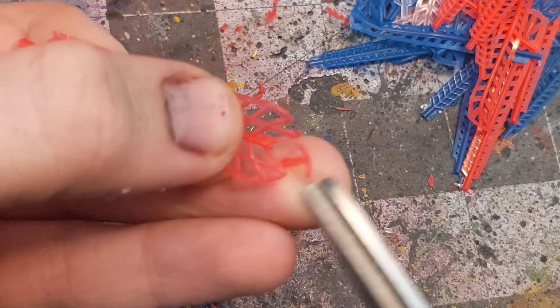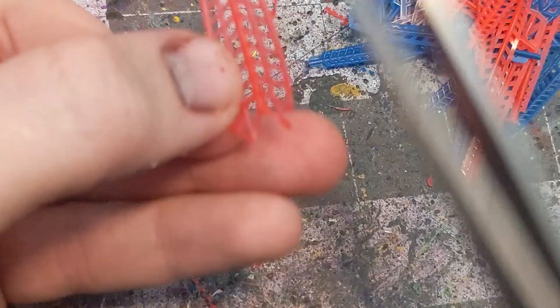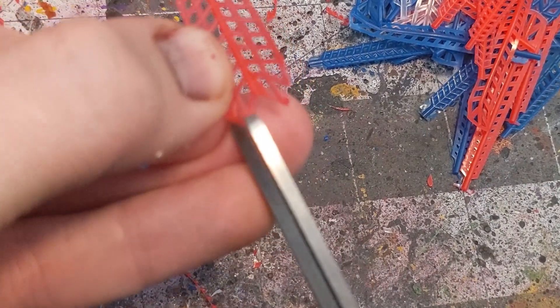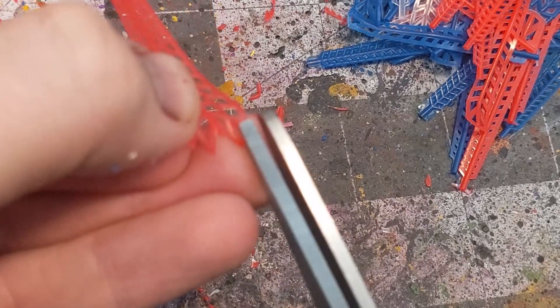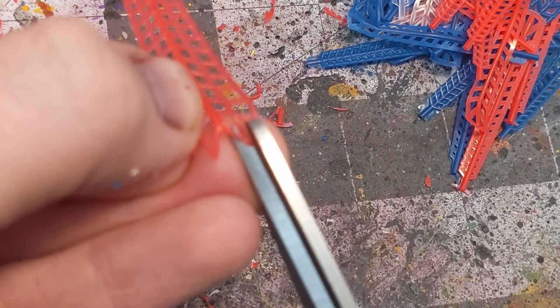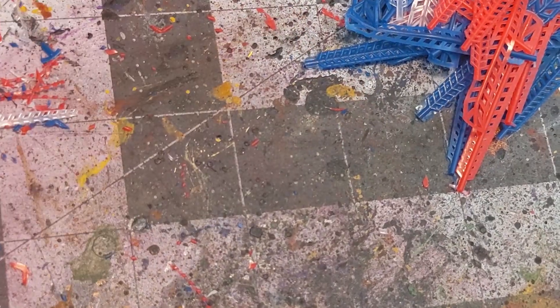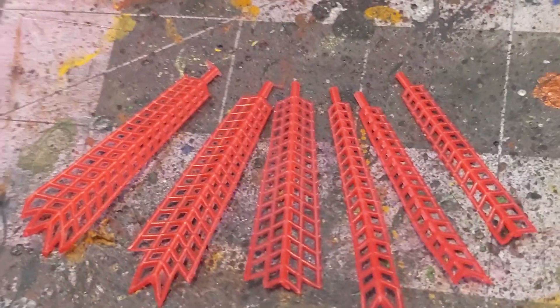Now that we've got our starting pieces, it's time to finish prepping them. Cut the ends of the palm fronds along the existing pattern at the tips. You can see I went for a few different variations on size and patterning to give it some variety. Remember that a little bit of variety can go a long way towards making your build seem more realistic and lifelike.